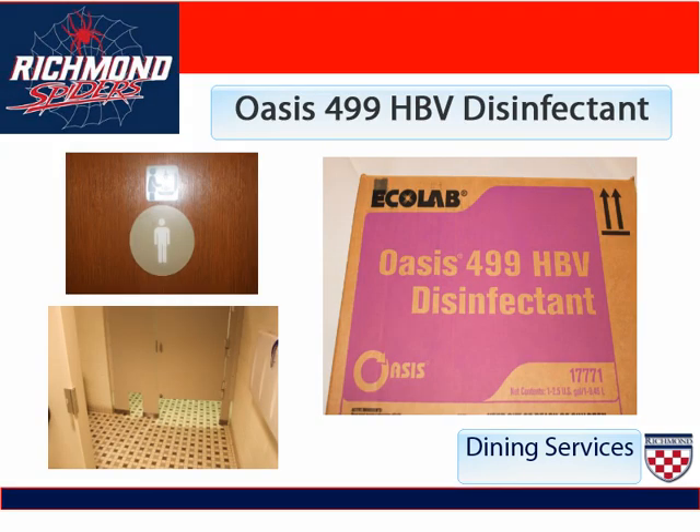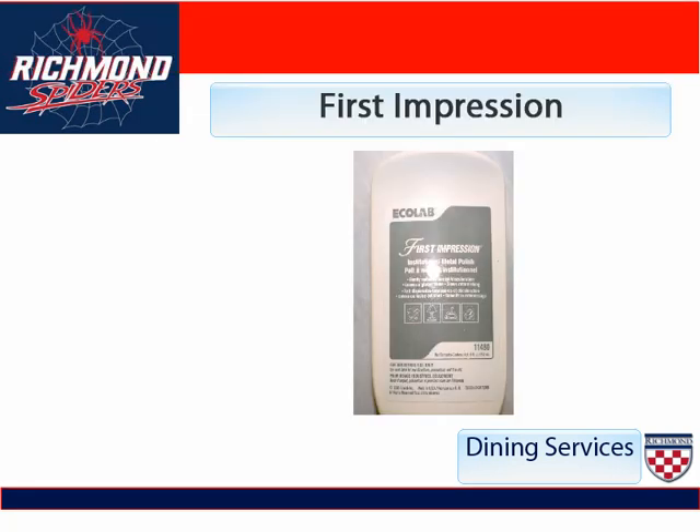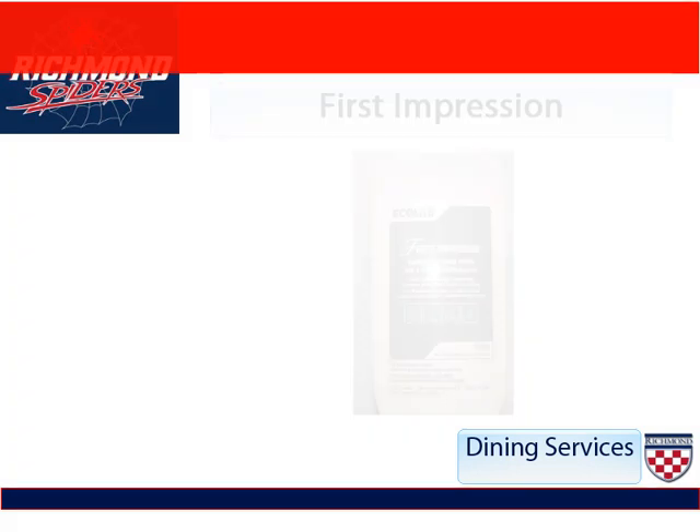Oasis 499 HPV Disinfectant is the disinfectant that we use to clean the bathroom floors and walls. Our First Impression is a metal polish that is used to clean stainless steel. This is mostly used on dish machines or anything that needs to be polished.